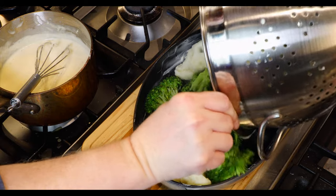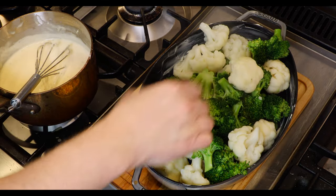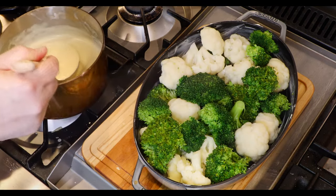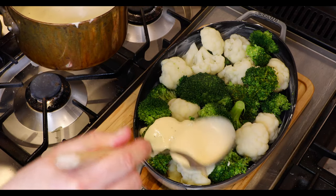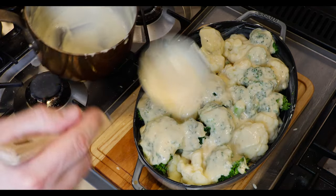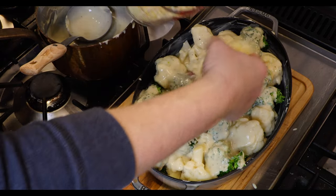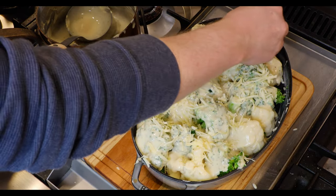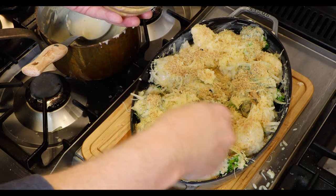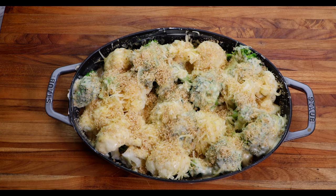Next, grab your buttered baking dish and add the steamed veggies. Try to turn the florets right side up as they'll look nicer in the final presentation. Now ladle the sauce onto the veggies, making sure each piece gets a good coating. Take the cup of reserved cheese and the buttered breadcrumbs and sprinkle all around the top. Take a moment to reflect on your hard work and yet another confirmation of your awesomeness.